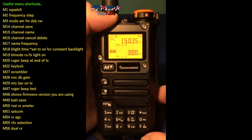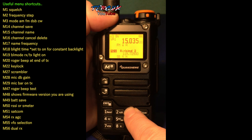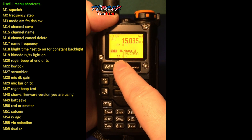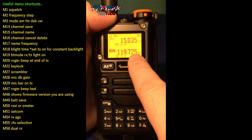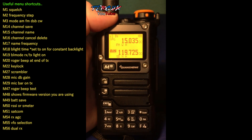If you're in channel mode and you want to start scanning in VFO mode, if you hit F3 it goes straight to that frequency and you can carry on scanning from there. That's a handy feature.